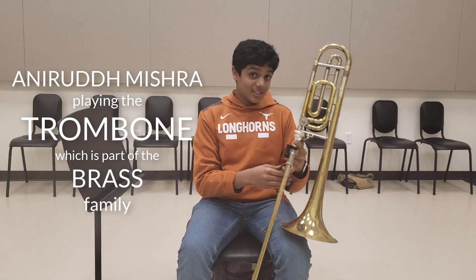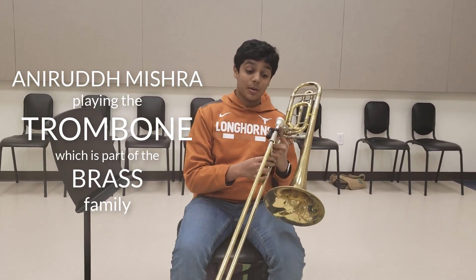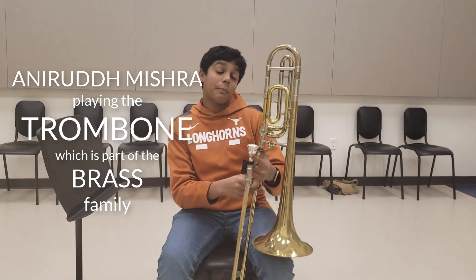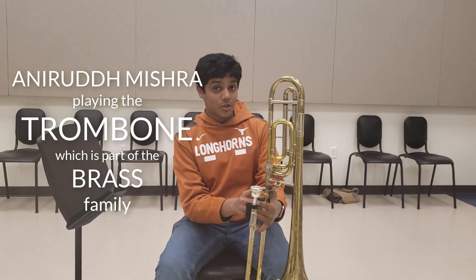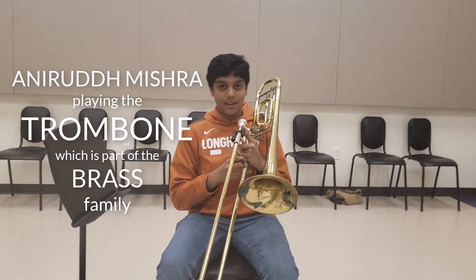Hi. This is a brass instrument called the trombone. It's the only instrument with a slide where I don't have to click any buttons to change notes. There is one button on this instrument, and that's called the trigger. It allows me to extend positions really quickly. Here's how it sounds like.